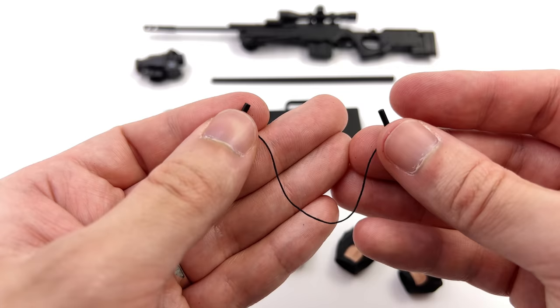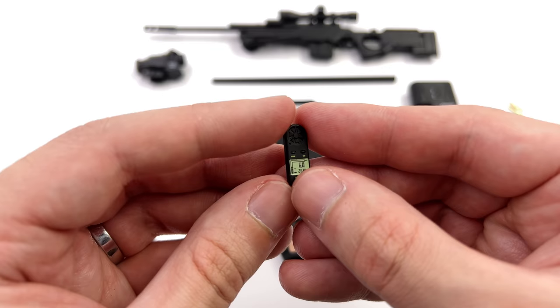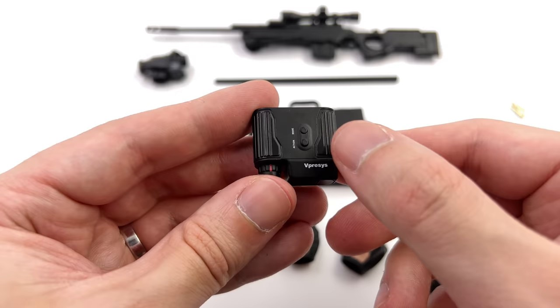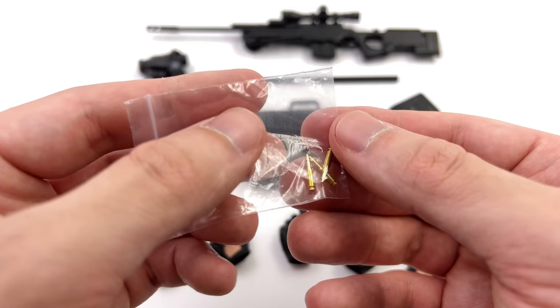Now one of the more classic weapons in Hitman's arsenal is the piano wire. Luckily we get it here in 1/6 scale and it is a real elastic string — I would have loved to have seen this being a real metal wire but elastic does work perfectly fine. There's also this piece which could be some kind of communicator. It's been a long time since I've played the game so I do apologize for not knowing everything. You also get some binoculars — they do have some glossy black sections where the grips would be and a couple of details printed on the surface.